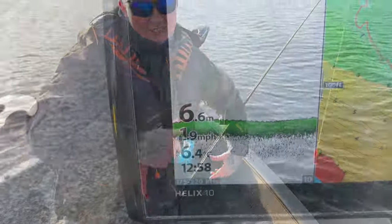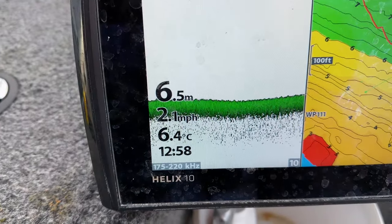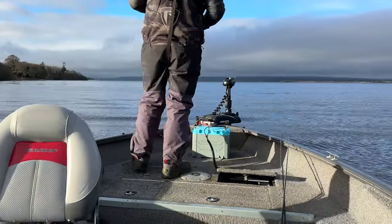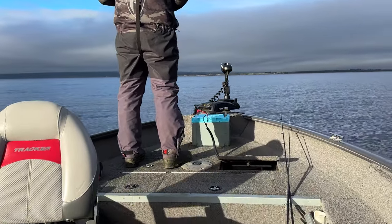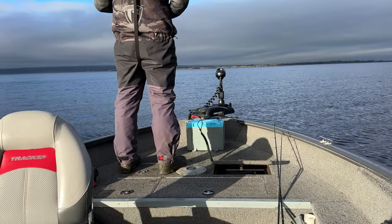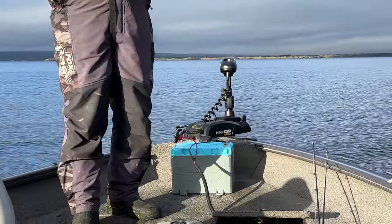We're just trolling along at 2.1 miles an hour. The boat is being powered by the Minkota at the front, running off the RoiPow battery. This is a large fishing boat — 16 and a half foot long and over two metres wide, full of equipment — and it's pulling the boat no problem at all. I'll check the battery percentage now.